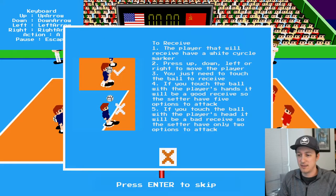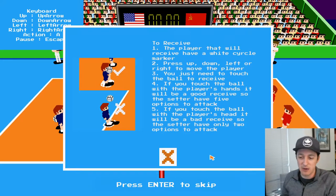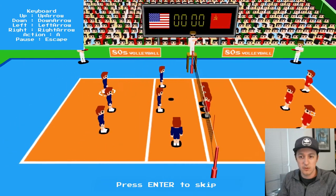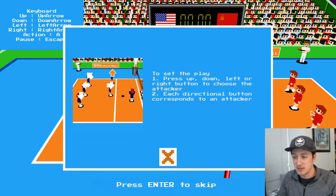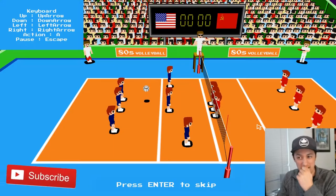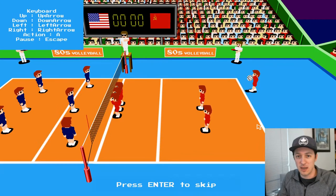What? But what if I make a hand pass? Oh well. If you have a bad receive, you only have two options to attack. So I gotta receive. I don't think I did a good job doing that. Just set the play — it gives me all my options. That's awesome. But I got aced, so we're gonna have to start that again.